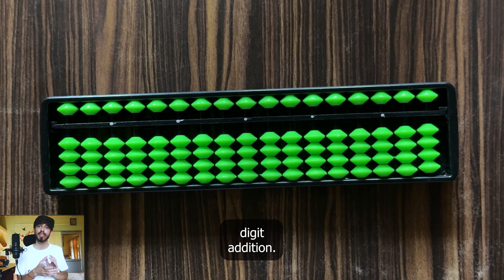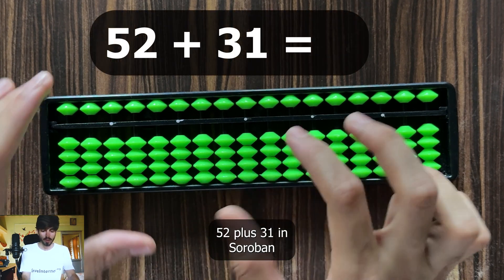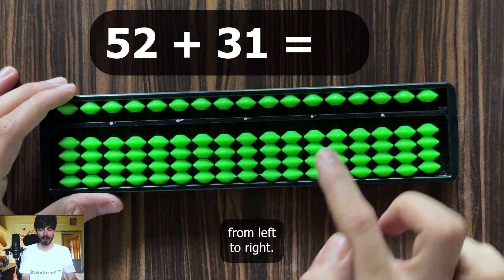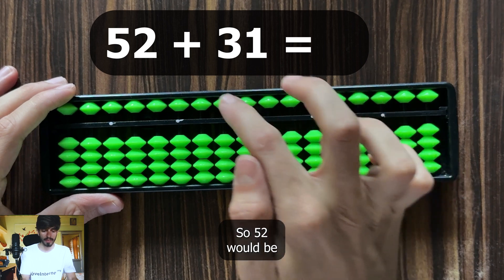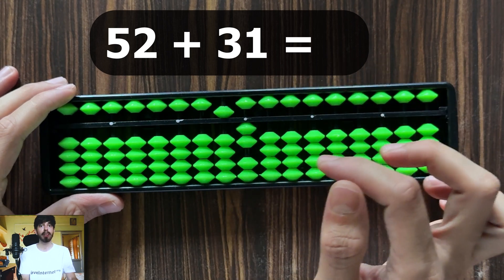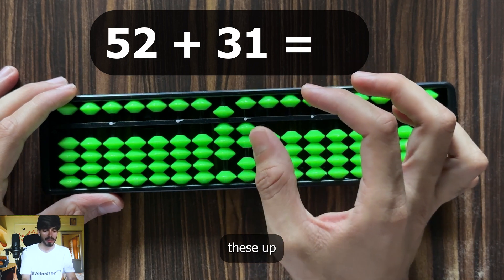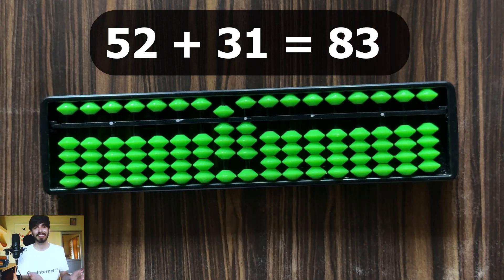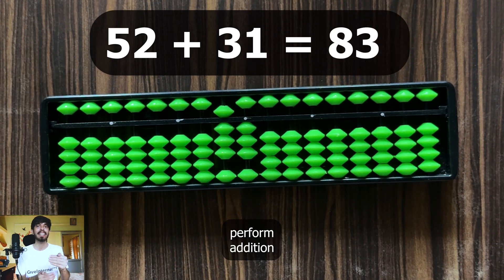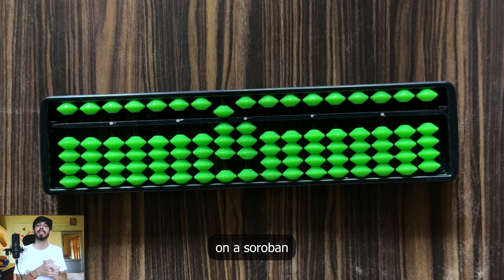Now let's try a 2-digit with 2-digit addition. Suppose we want to do 52 plus 31. On a soroban, always go from left to right — the markers are there to guide us. So 52 would be 5 and 2. For 52 plus 31, move 3 beads up and 1. Now read: 83 is the answer. So this is how you perform addition on a soroban — never overthink, just move beads and read.